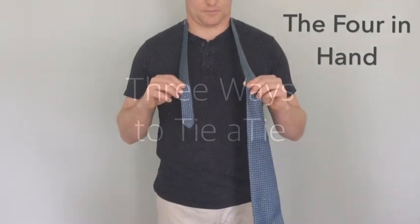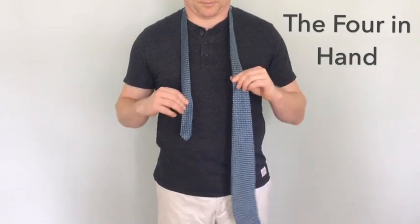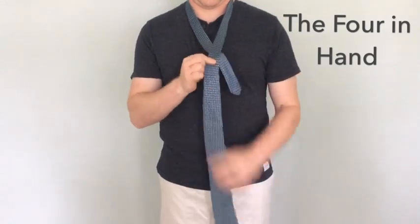This first knot is called the four in hand. Size up your necktie draped over your shoulder, giving yourself a little bit more length.